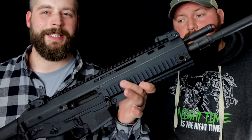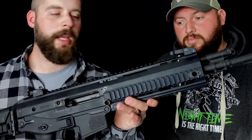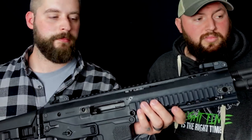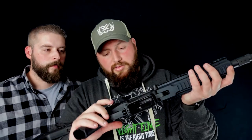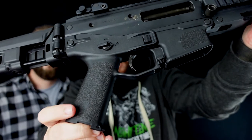Was hier interessant ist — und da kommen wir auf das Rätsel, wer hat was hier an der Waffe hergestellt — wir haben sehr, sehr viele Magpul-Teile dran. Der komplette Upper ist Magpul. Ihr seht hier, das Magpul-Zeichen ist eingestanzt.